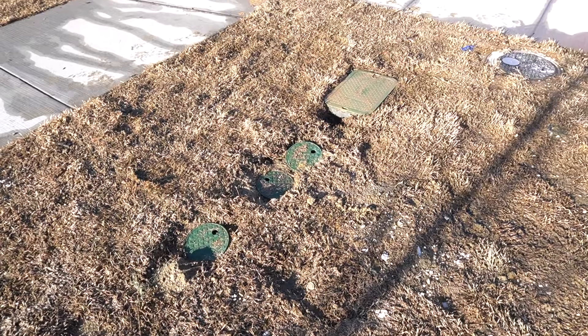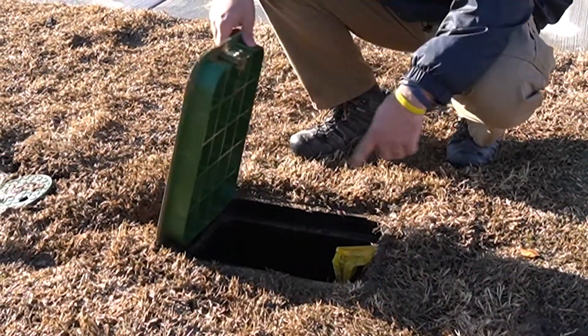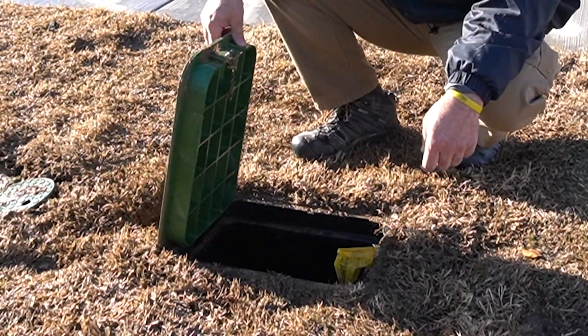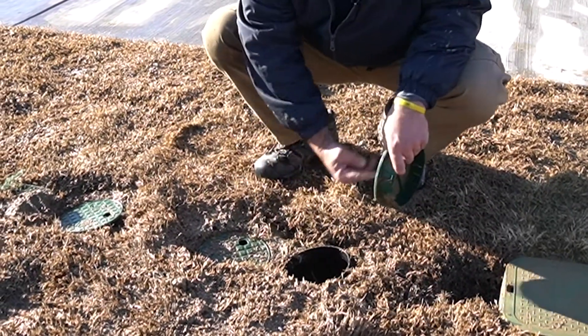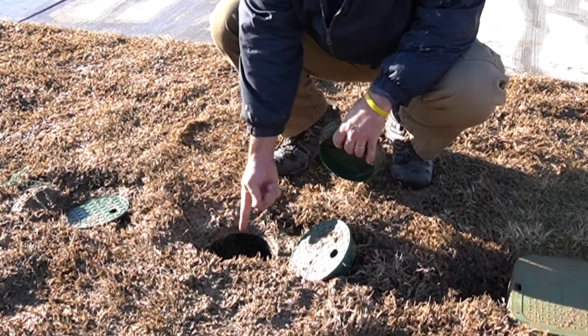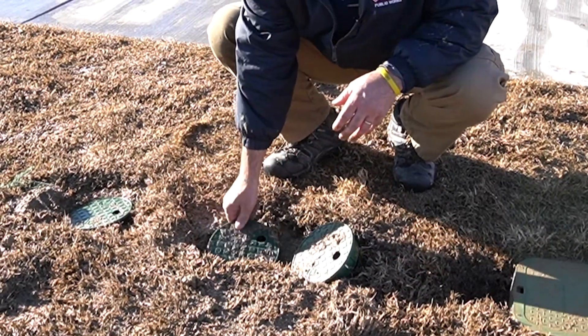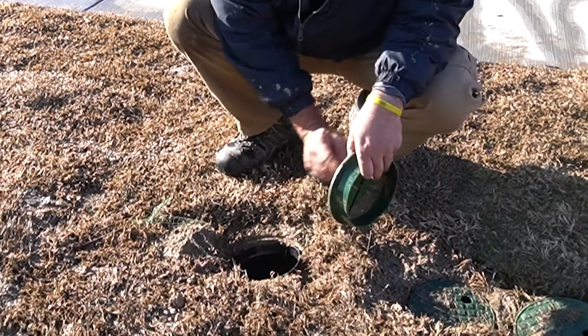Today we're going to talk about what's in those green boxes out by your meter in the parkway. In this rectangular green box that's close to your meter is what we call the double check assembly. Immediately downstream of your double check you're usually going to have your master valve, then a pressure regulator, and just downstream of the pressure regulator, sometimes there is a filter.